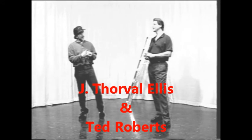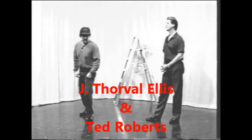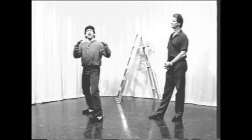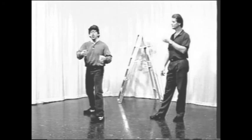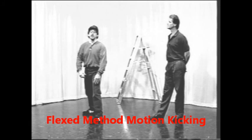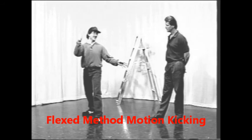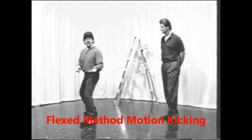A flexation kick is basically a kick that you learn not to tense, flex, or tighten up. It's being able to train the joint so you don't actually hurt the joint when it does this. I'll just do it kind of slow and work my way out.